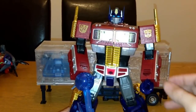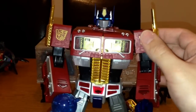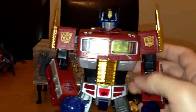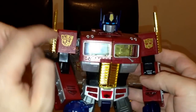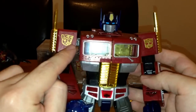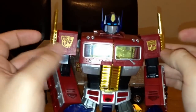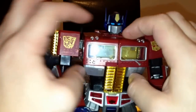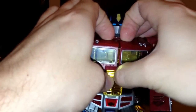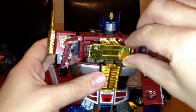As far as all the detail on him, you've got a gold Autobot symbol here which is raised, and on the other side one half is an Autobot symbol and the other side is the Year of the Horse. You've got gold stacks here, which is nice, and gold plating here as well. You can open up the chest here to get the matrix.